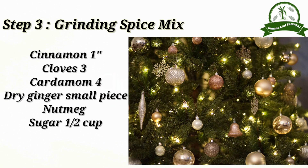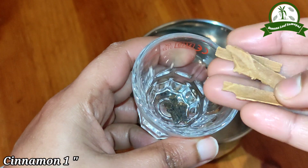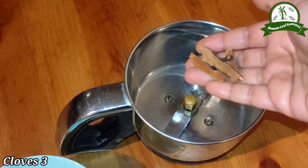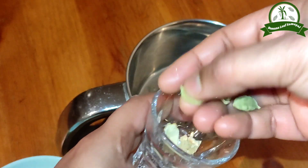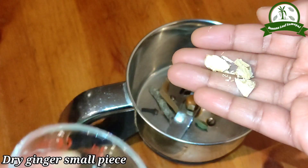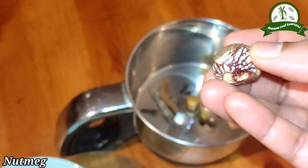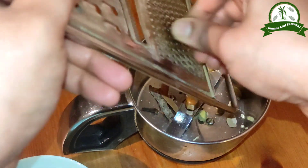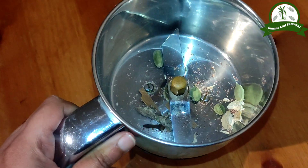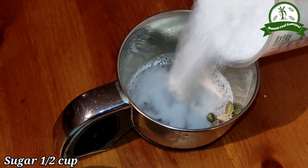Step 3: mix it with a spice mix. Add cream — approximately 3 to 4 portions of cream. Add 1 cup of chocolate.